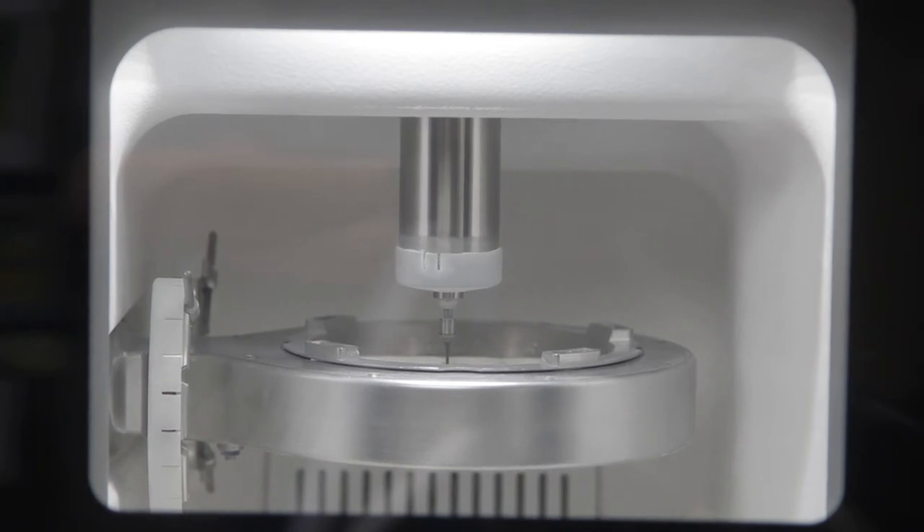Then when you go to put the crown in, it's literally: put it in, try it in, check the bite, look at it, let's glue it — it's that quick. And that's because we have dialed it down to the hundredth of a millimeter.